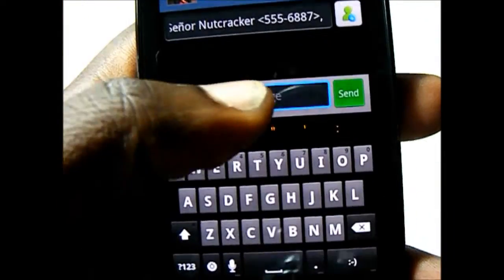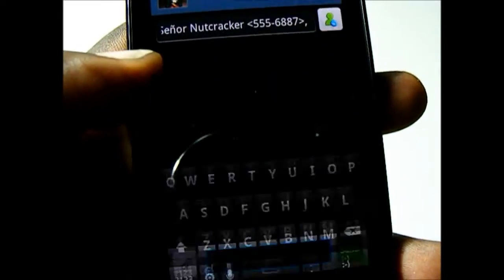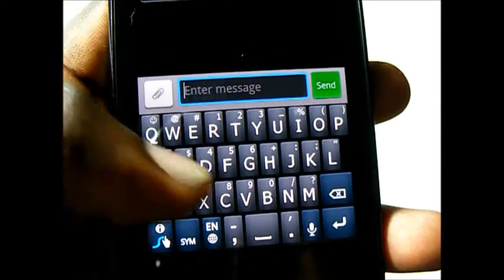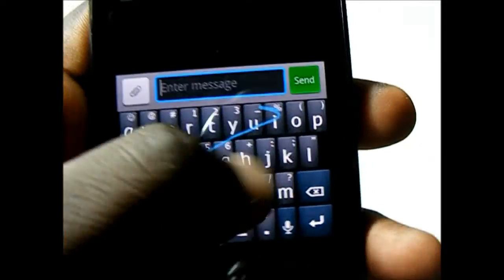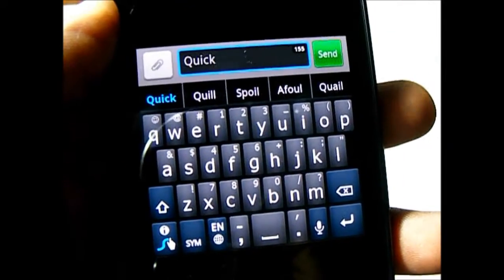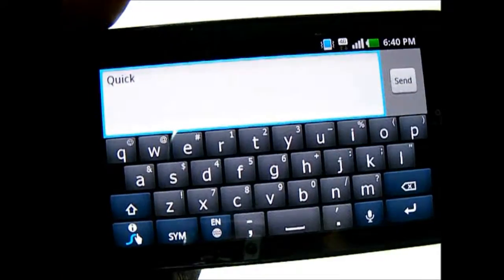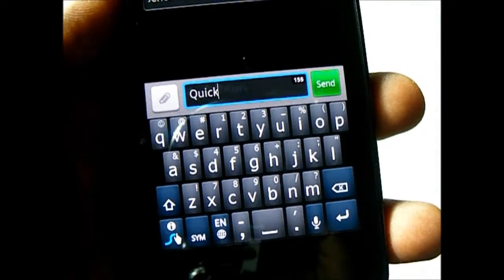You also have Swipe. For those who don't know, Swipe allows you to simply trace out the words you want to type by dragging your finger across the keyboard. I find that no matter which keyboard you use, in either orientation, the screen offers more than enough real estate to comfortably type.